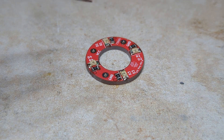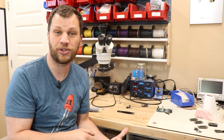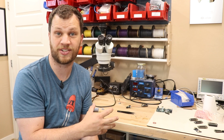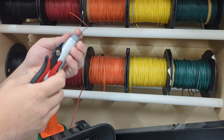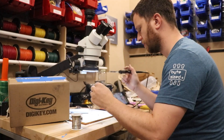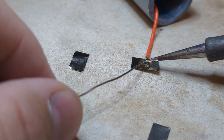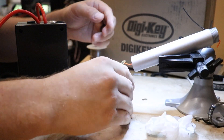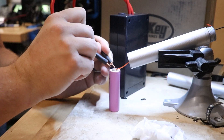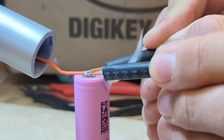The first thing I need to do is attach some wires to the battery cell. They make battery cells that already have wires attached, but I already built a battery pack and have a bunch of this stuff leftover so I decided to just make my own. I'm going to cut a length of wire and solder it to a little piece of nickel strip, then spot weld the nickel strip directly to the battery using a spot welder. I've seen people solder wires directly to the ends of a battery, but you really want to avoid building up too much heat, and using a spot welder is a great way to do that.